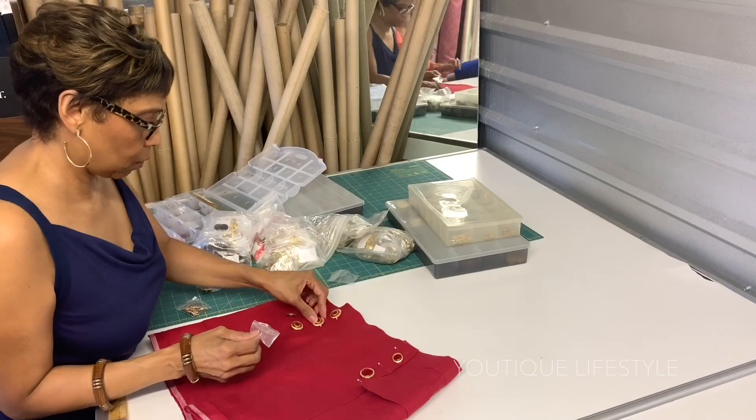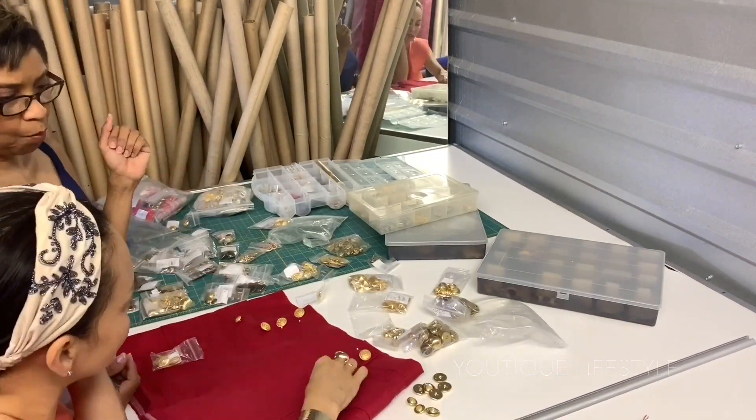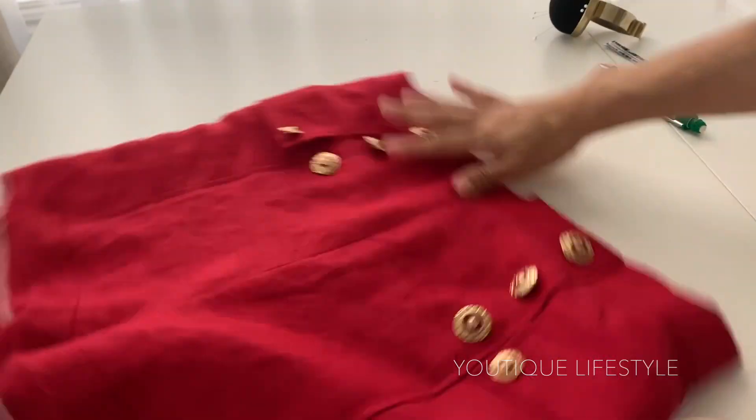Here I met up with Roz to select buttons for my sailor shorts. I did choose the buttons already, but I'm curious which buttons you would have chosen for your shorts. I attached all the buttons to the front and the back.